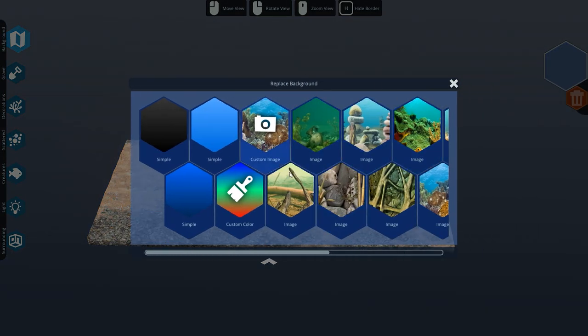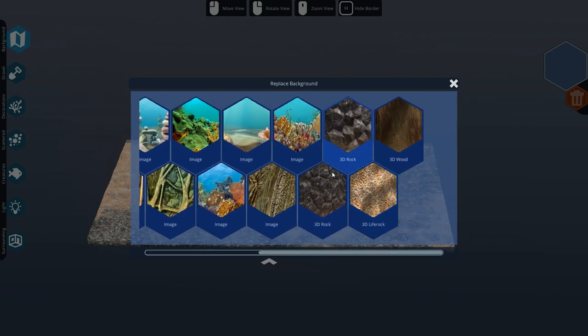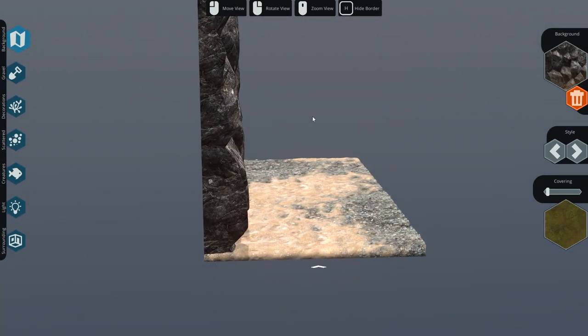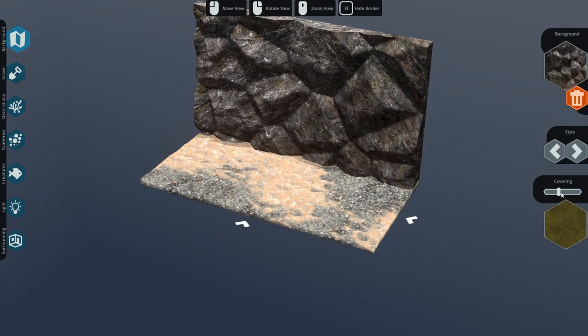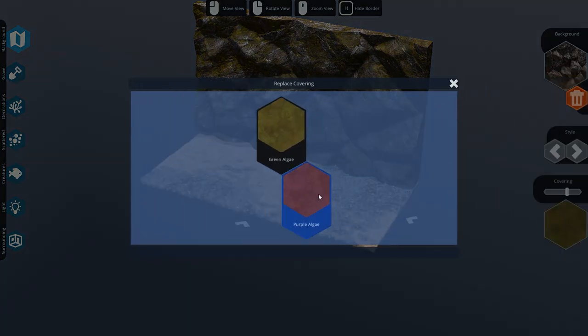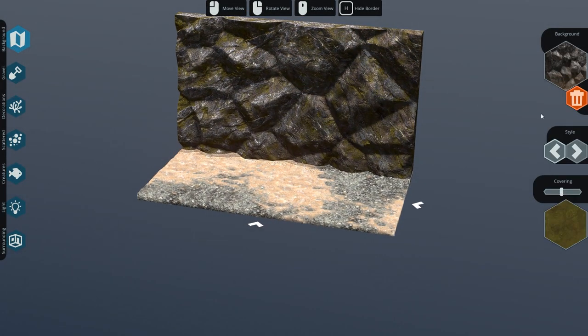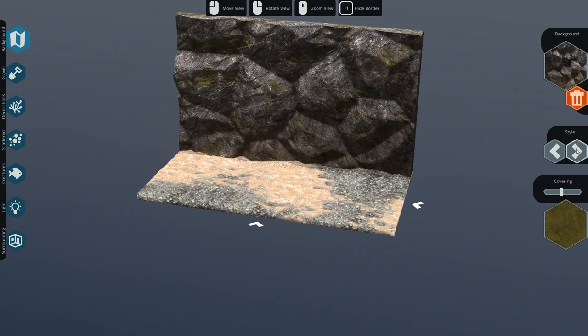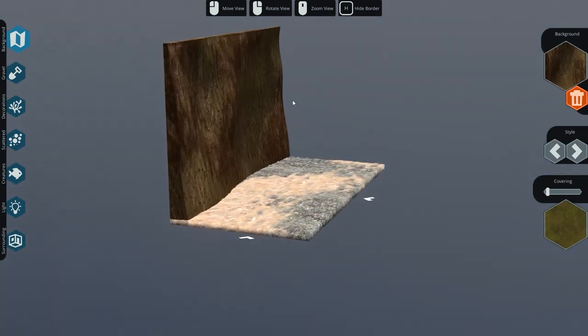On the left-hand side tabs, you can change the background. There are some cool images, but also 3D images which I love quite a bit. There's a 3D rock - actual rock facades, which is pretty dang cool. You can also make a covering with algae, or go with purple algae. There's also 3D wood, which I'm a big fan of, and it looks really cool as a background.